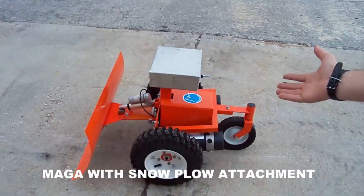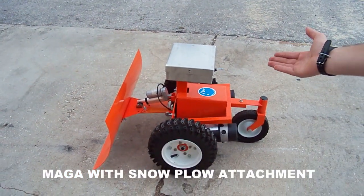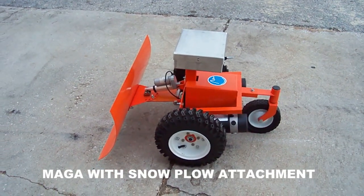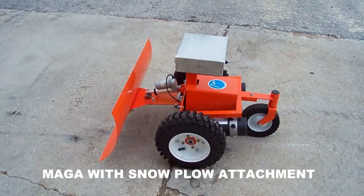Hello, I'm Tomas with Evatech, and allow me to introduce to you the MAGA, a versatile remote control robot that can serve a variety of purposes. But since winter is just around the corner, we figured we'd demonstrate its snowplow capabilities. Keep in mind it doesn't snow in Florida, so to emulate this, we'll use it to push around some debris.